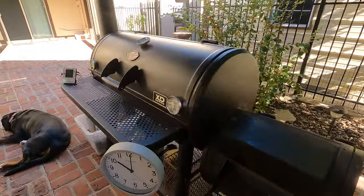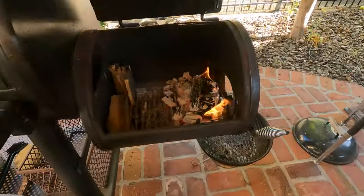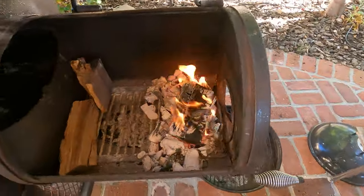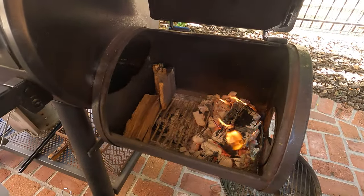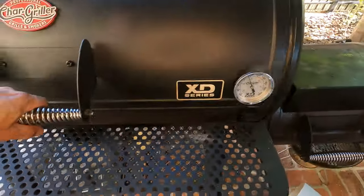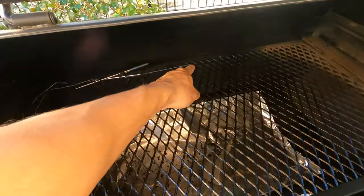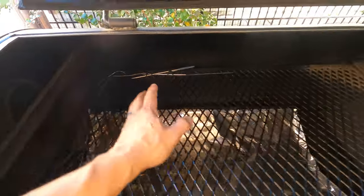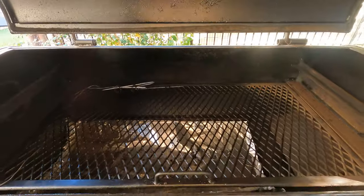Here's how we're set up to cook today. We're working with the Chargriller Grand Champ XD Offset Smoker. I've got splits of oak wood burning in the firebox — I started off with a little bit of lump charcoal just to get it going, but nothing else besides oak wood is going into the firebox from now on. Inside here, we're all set and ready to go. I installed three temperature probes — one, two, three — the ribs are going to go here, here, and here. I put those probes there so you can also see the temperature difference.